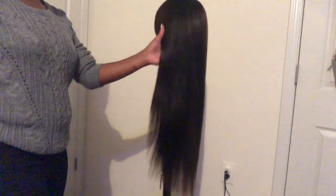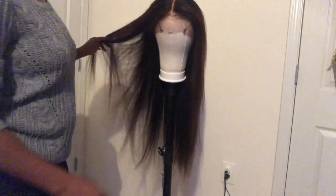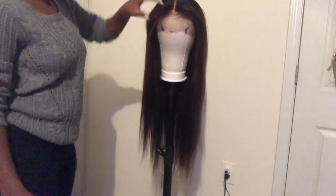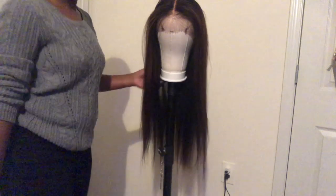Now this is the finished product — it is bone straight and I'm so excited to put this wig on. I'll be putting the wig on in a couple of days and I'll have that video up very shortly afterwards, so be on the lookout for that. I hope y'all enjoyed this video — please like, comment, and subscribe to my channel, and turn on those push notifications. I hope to see y'all in the next video, thank you all!